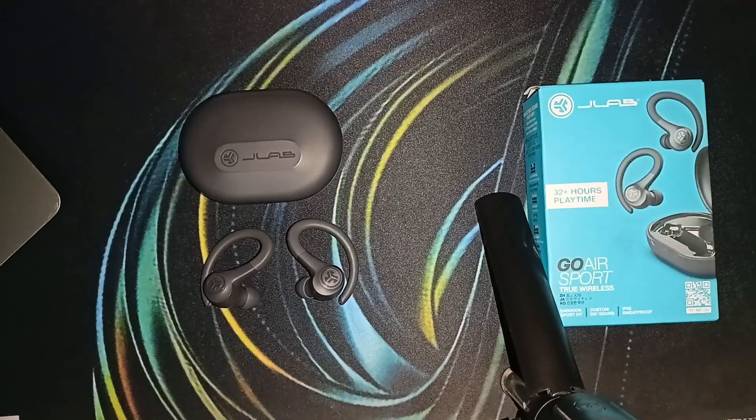Hello guys, welcome back to our YouTube channel. In today's video, we will see how to bass boost the JLab Go Air Sports. We will take a look at how you can activate the bass boost EQ mode on your JLab Go Air Sports true wireless earbuds. If you are a bass lover, this is the setting for you, so let's get started.